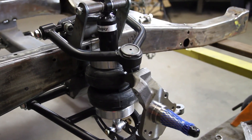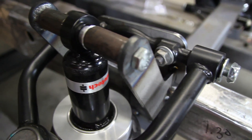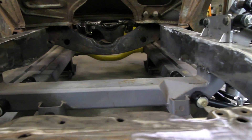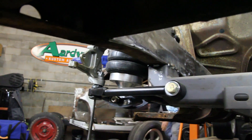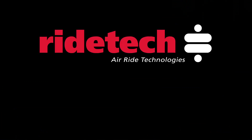It looks good. We've got black series shockwaves in the front and in the back, and these awesome RideTech upper and lower control arms. It wasn't but three hours to get this whole thing in — that was pretty cool. I can hardly wait to get the front wheels on and see how this thing is going to sit. I bet you it's going to be sweet.